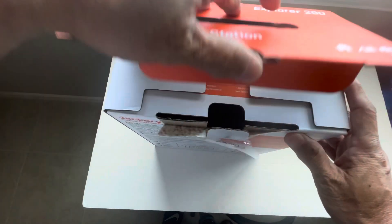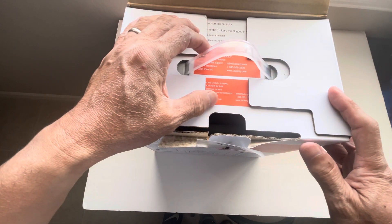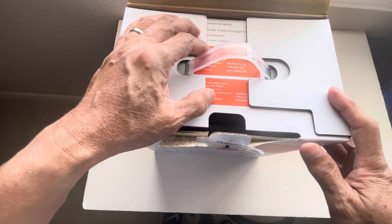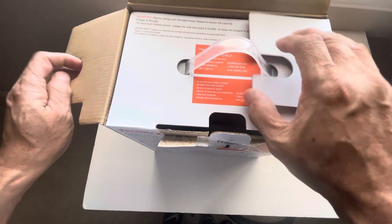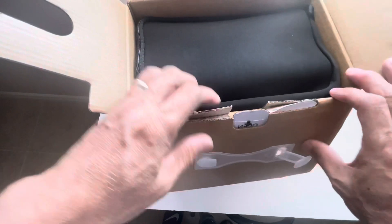This is $299 originally at Harbor Freight, and they have $30 off, so it's now $269.